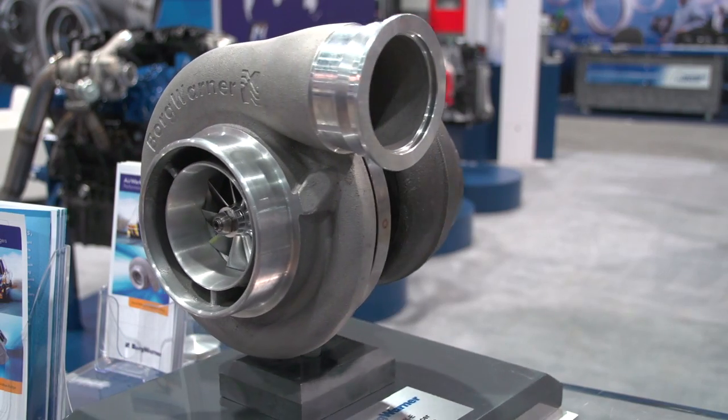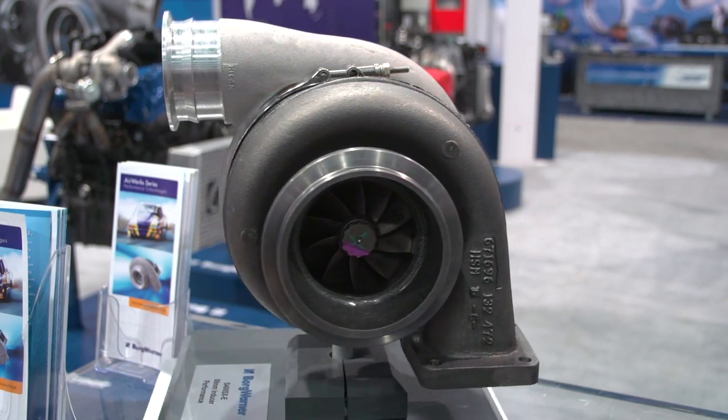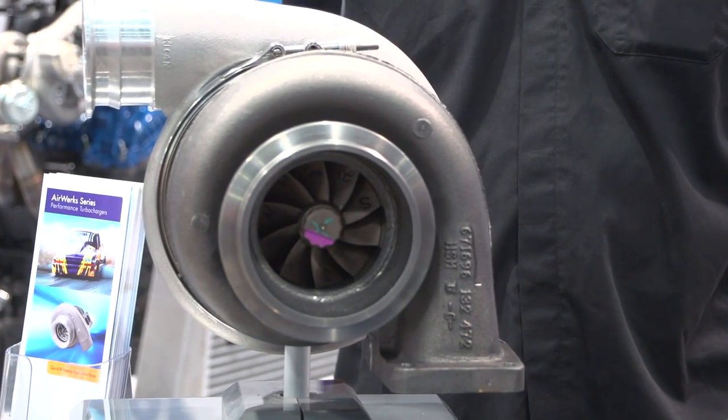This is an 88-millimeter inducer, 110-millimeter back wall compressor wheel, and the performance is fantastic. We see a lot of these already in use in drag racing applications making really good power with great map width. This is on our 96-millimeter turbine. We have a couple of new turbine housing options for the 96-millimeter turbine that I think a lot of people are going to be excited about.